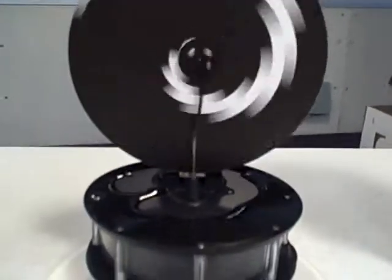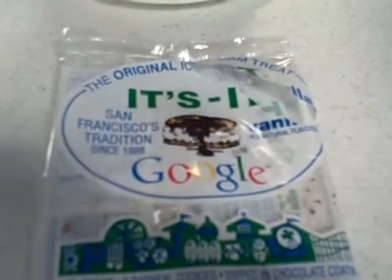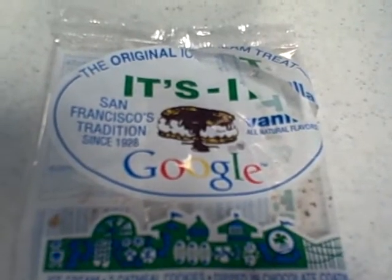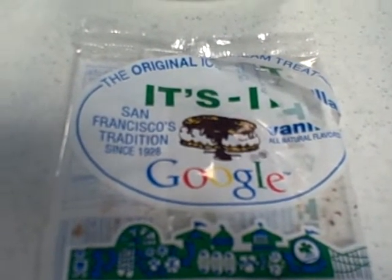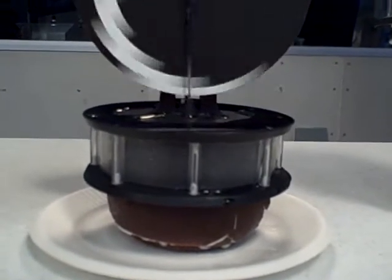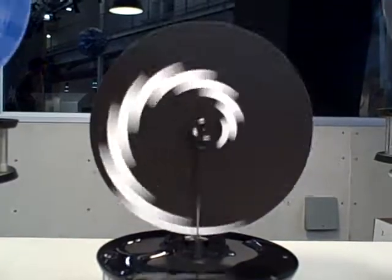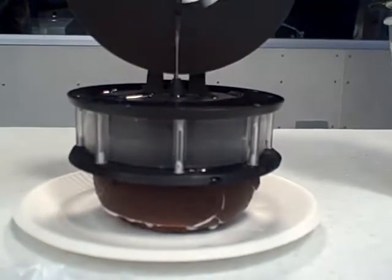And here for good measure we have a third one that's operating with cold on the bottom. It is running on an ice cream sandwich — more to the point, a Google Ice Cream Sandwich. Running a little more slowly; put a little hot water on top to give it a little more differential in temperature, but it's doing its thing. And there's your Stirling engine.